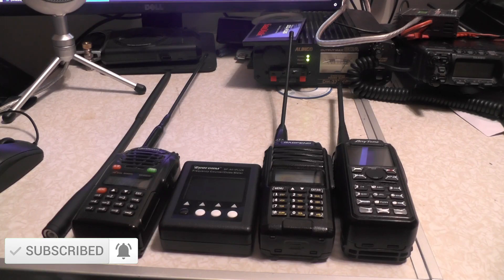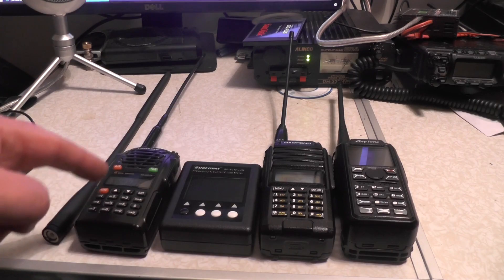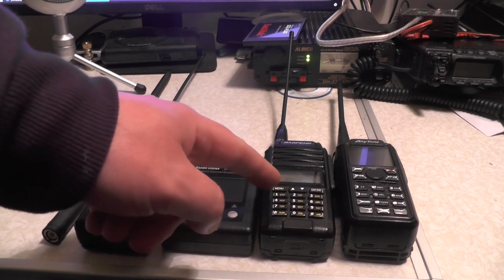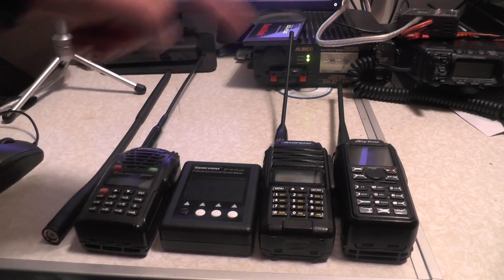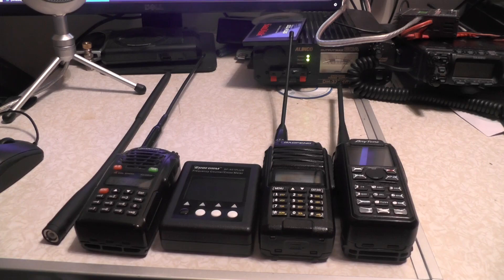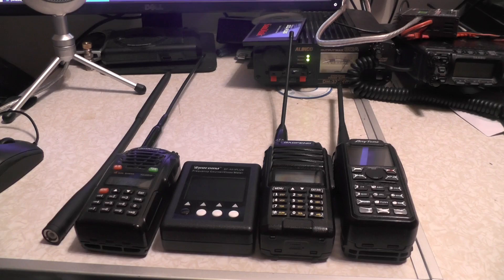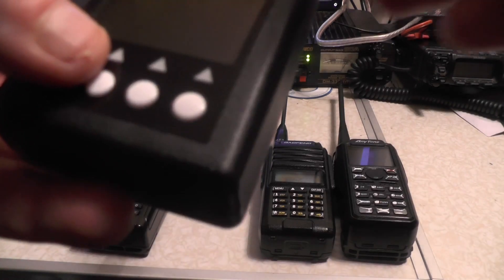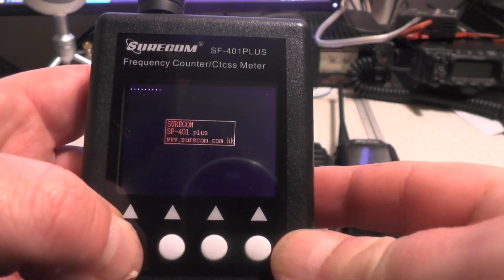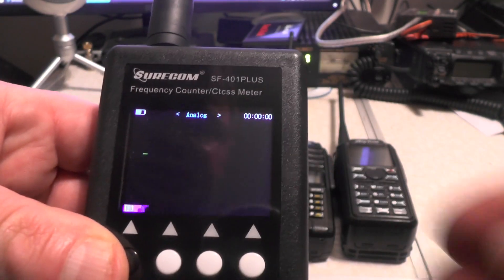We're going to test it with a variety of radios. We're going to test it with the Wushon — this is 2 and 4 metres. We're going to test it with the 18-watt Baofeng-style radio, to see if it picks up the DCS and CTCSS. We're also going to test it on the Anytone, because it does count digital. So this thing will count analogue, digital, CTCSS, and DCS. Let's power the unit up. So we've got the antenna — press and hold the black button to power up the unit.